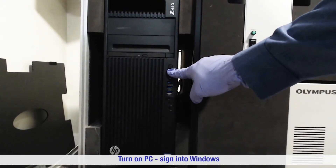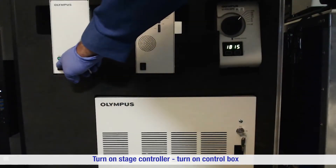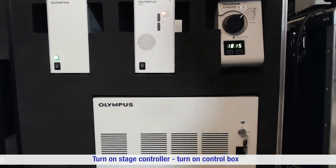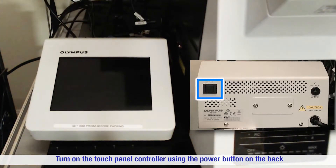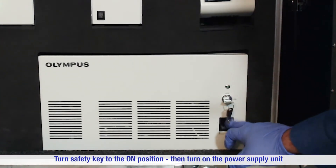Turn on the PC for the FV3000 microscope and sign into Windows. Turn on the stage controller and then turn on the control box. Turn on the touch panel controller using the power button on the back. Ensure that the safety key is in the on position and then turn on the power supply unit.